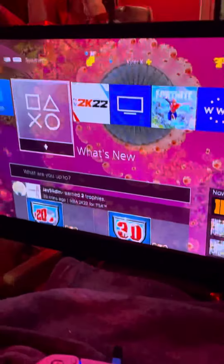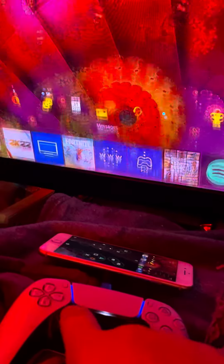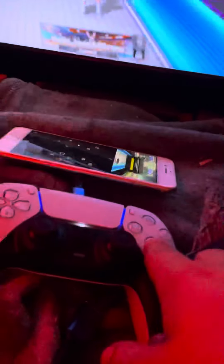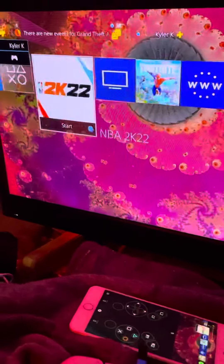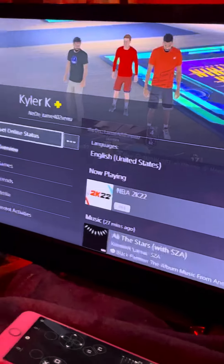I set my controller down, and I'll even set this phone down just for proof. That's how you do it. PS button — there's my profile, all with the PS5 controller.